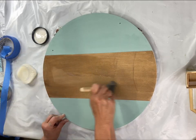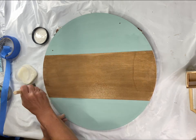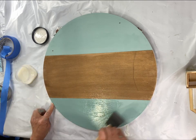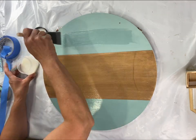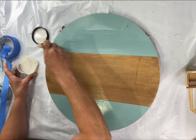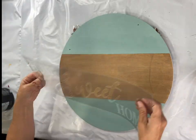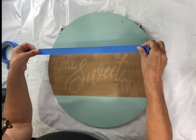Once everything was dry, I took One Hour Enamel Clear — you can get this in a four-ounce can at chocolatefancy.com. This gives me a barrier for my stenciling. When you go to stencil, if you do make any mistakes and you have that barrier, especially with stain, you can take a baby wipe and wipe it back and start over. With white paint especially, it will change the color of the stain and you won't be able to remove it — so that barrier is essential.